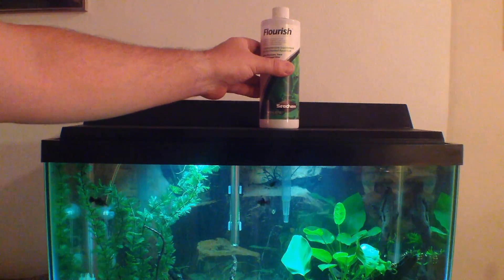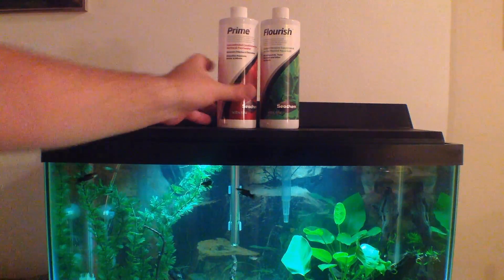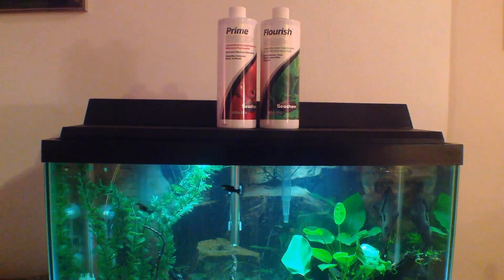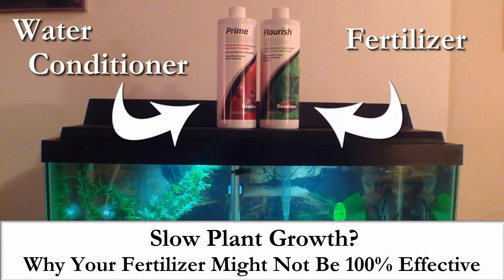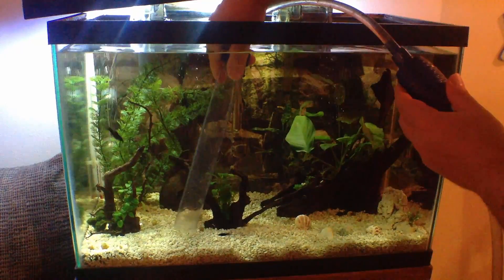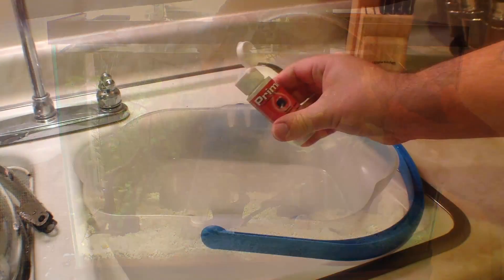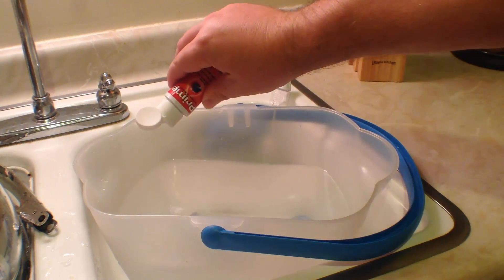Slow plant growth — why your basic aquarium fertilizer might not be working to 100% of its potential, and how it might be related to your water conditioner. Something I found out that I've been dying to share, coming up. Folks, let's start by setting the scene. It's a regular water change day. We walk over to our tank and begin siphoning out our water, then fill our bucket up with tap water.